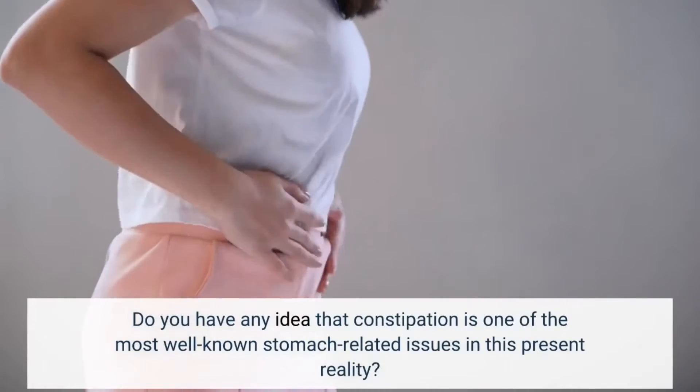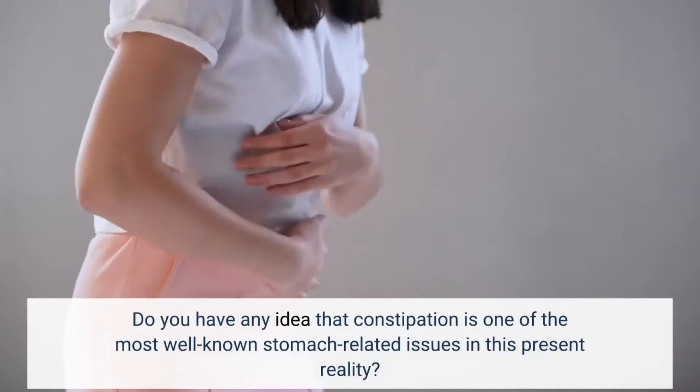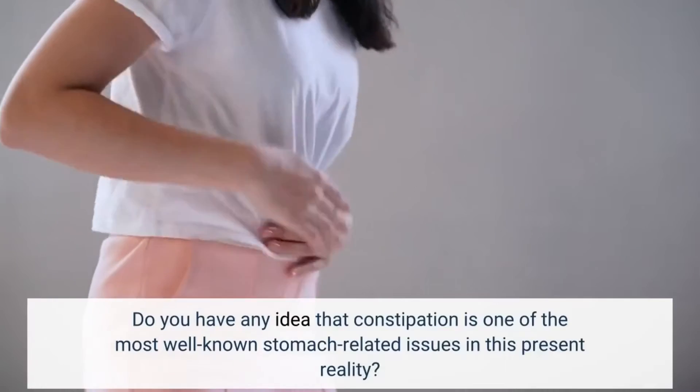Do you have any idea that constipation is one of the most well-known stomach-related issues in this present reality?